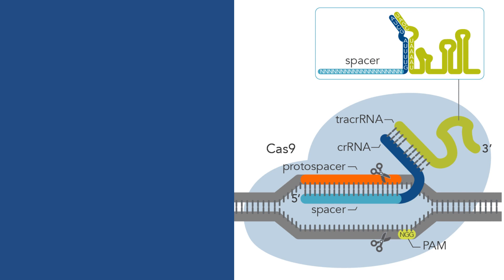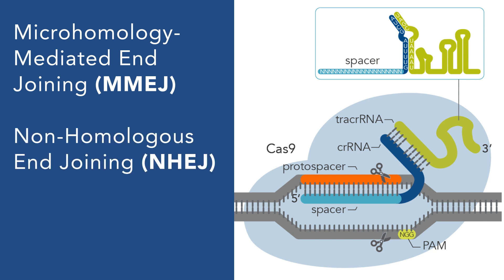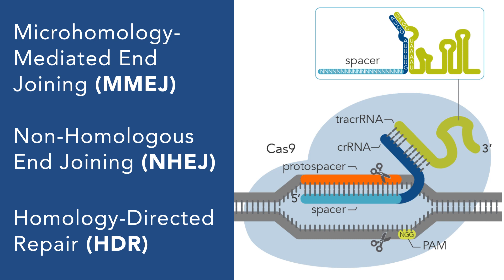To avoid cell death, DSBs can be repaired by one of the following mechanisms: micro homology-mediated end joining or MMEJ, non-homologous end joining or NHEJ, or homology-directed repair or HDR. NHEJ, often used for knockout experiments, repairs the DSB rapidly, often creating indels — insertions or deletions — which may lead to a frameshift mutation.